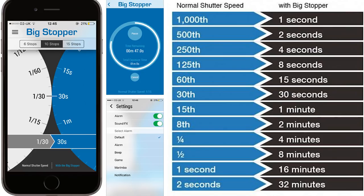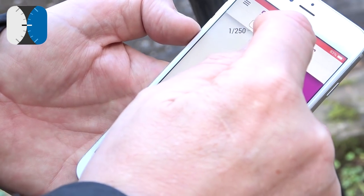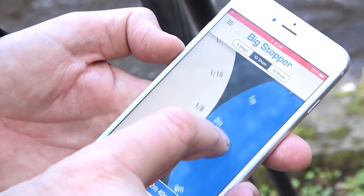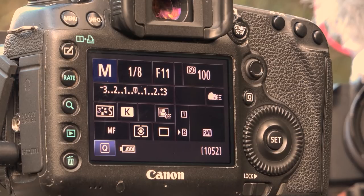Now I need to determine what shutter speed an eighth of a second will equate to now that I've added a 10-stop filter. I recommend downloading and installing the Lee Big Stopper or 10 Stopper app on your phone — it's really easy to use and it's free, even if you don't use Lee filters. I'm going to tell the Lee Stopper app what stopper I'm using — a 10 stopper — and what shutter speed I'm currently at — an eighth of a second. It's now telling me the correct exposure is two minutes. Most cameras only go down to a 30-second exposure, so I have to set my camera to bulb mode.